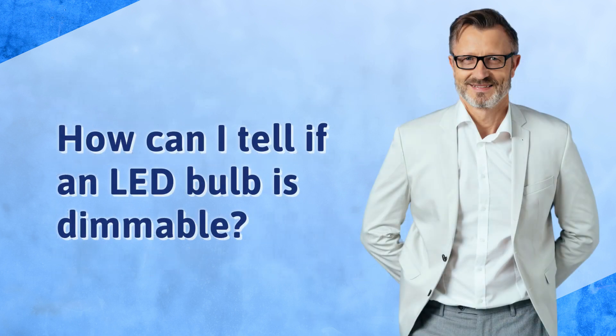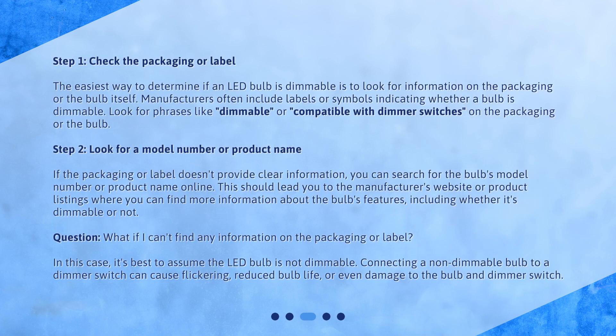How can I tell if an LED bulb is dimmable? Step 1: Check the packaging or label. The easiest way to determine if an LED bulb is dimmable is to look for information on the packaging or the bulb itself. Manufacturers often include labels or symbols indicating whether a bulb is dimmable. Look for phrases like 'dimmable' or 'compatible with dimmer switches' on the packaging or the bulb.